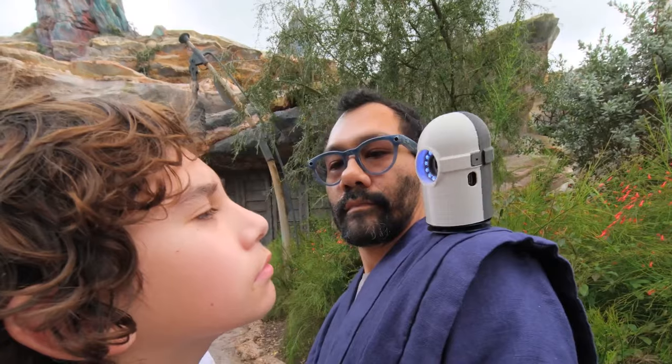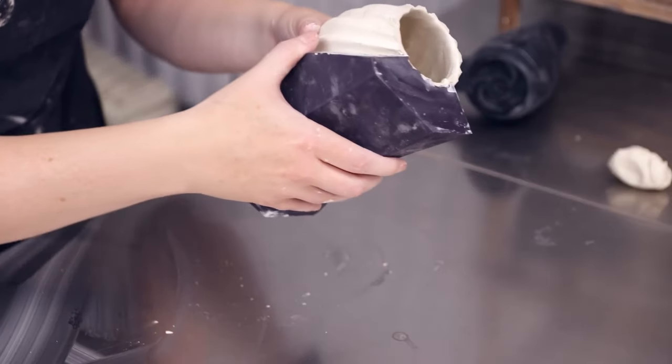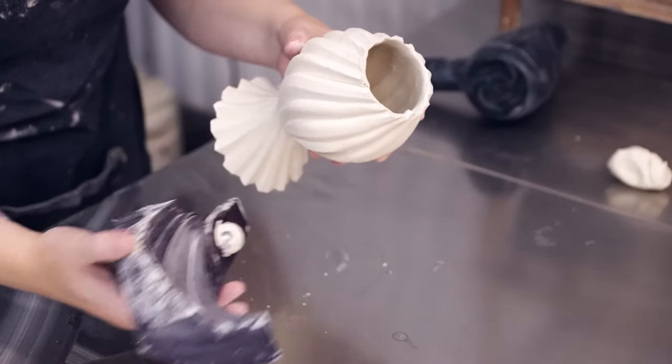This week on Maker Update: electrifying your kayak, robots with a staring problem, animatronic cat nap, and 3D printing ceramic molds. Hey, I'm Donald Bell and welcome back to Maker Update, a show where we take a weekly look at new things makers are making. I hope you're doing well — happy Pi Day! Let's get started.